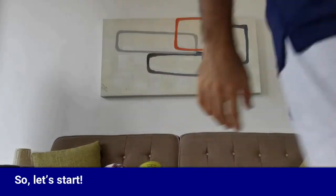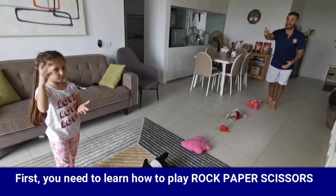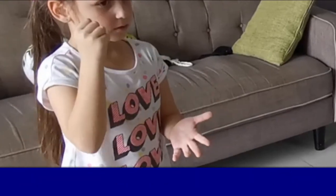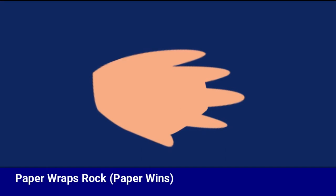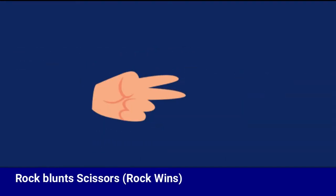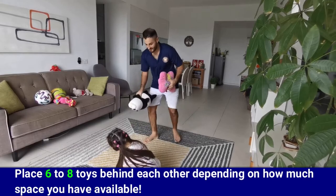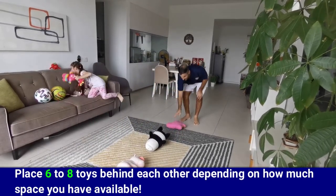Make sure you ask an adult to help you ensure the area is safe for playing. First you need to learn how to play rock paper scissors. Here's how to play: paper wraps rock, scissors cut paper, and rock blunts scissors. Next, you need six to eight toys placed behind each other depending on how much space you have available. Make sure the toys are placed at equal distance apart.